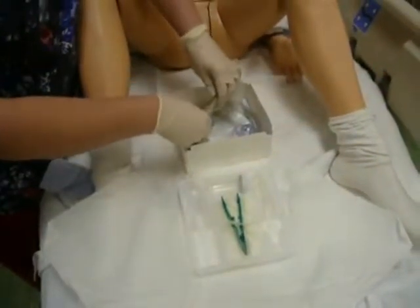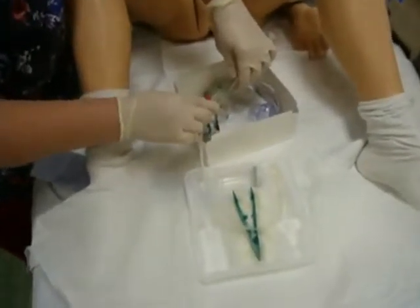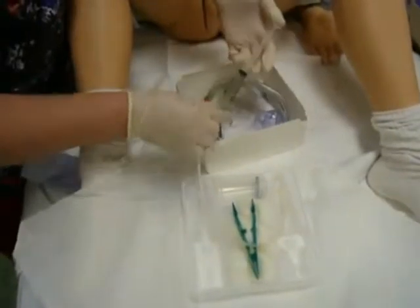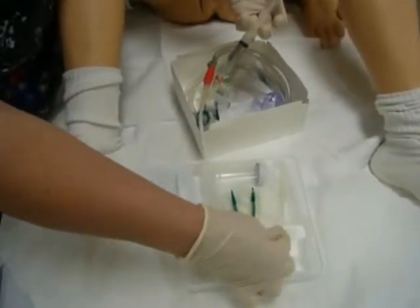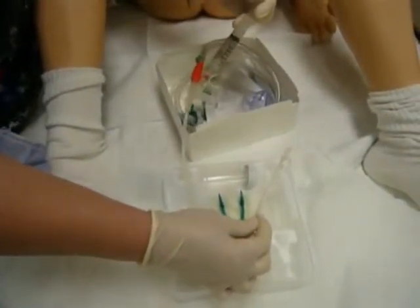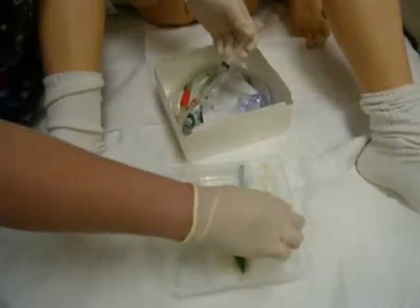We only will connect it to the pigtail port right here so we can inflate the balloon once we're done with this procedure. If you needed to test your balloon, you could do that by doing a little bit of insertion and you can see the balloon rise, and then you let it passively deflate going back down.